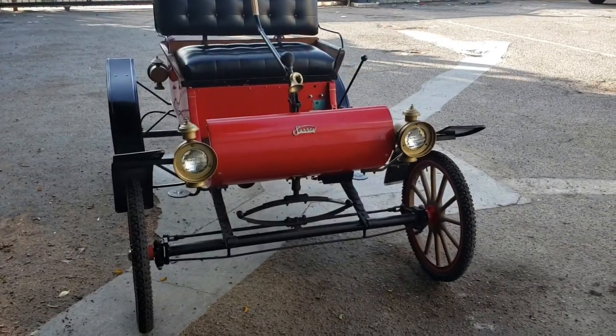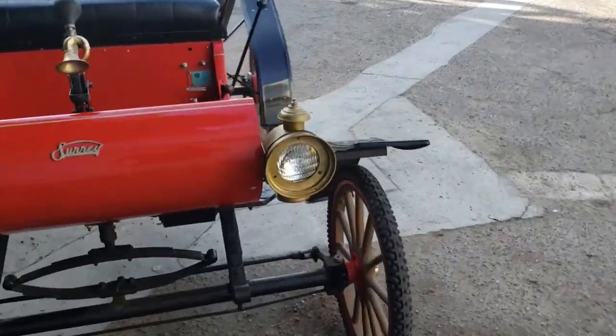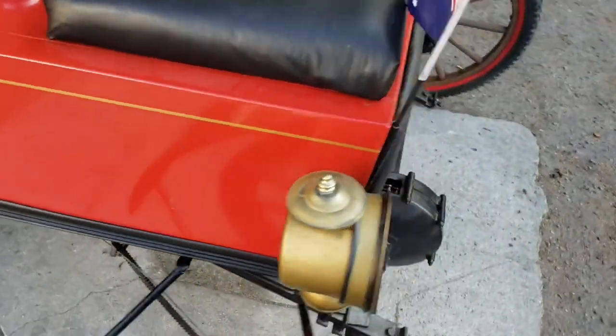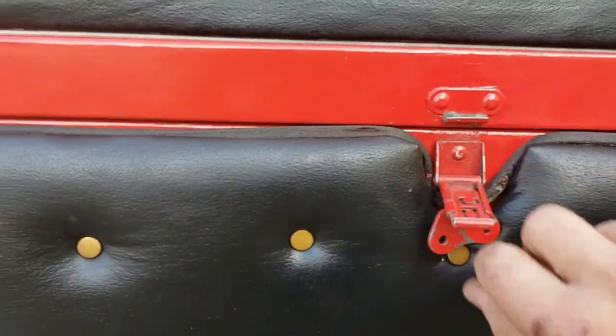Here with the Bliss Surrey, which is a curved dash replica — a period replica and a lot of fun to drive. I'll show you how we start it. First thing is come back here and undo this clasp.